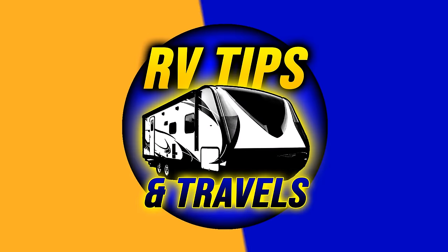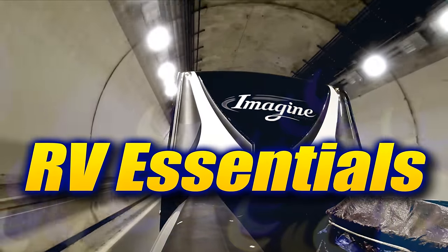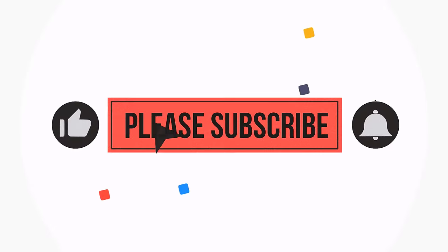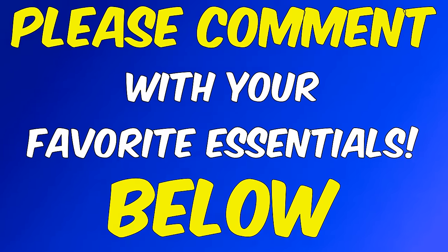Let's get this video started. The essential items that we're covering today are in no specific order of importance or cost. I'm going to throw in some tips here and there as we're covering specific items. And if there's something that we don't mention that you carry, please leave us a comment down below.